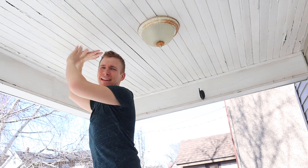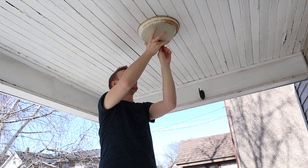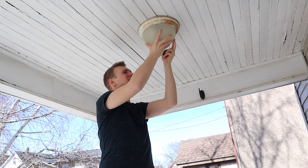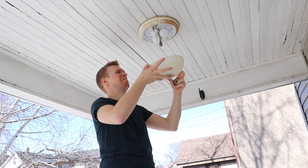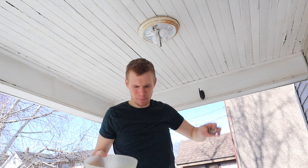I'm going to take this light down if I can. That is not in there very well, but step one done.